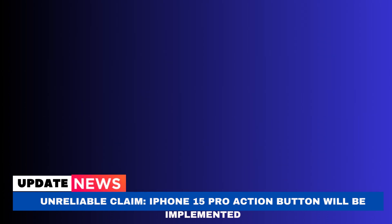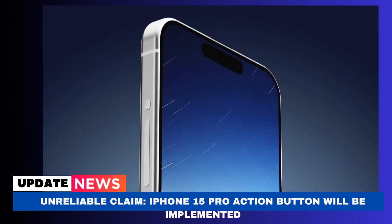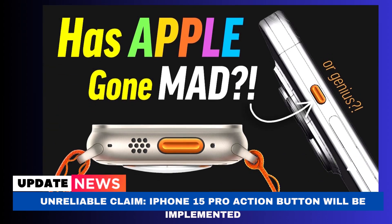I hope this rumor is accurate. I previously promised to assign the action button to the camera if one ever became available. Having a dedicated button to launch the camera app and make it ready to capture a picture right away would be ideal. While neither a leaker nor an analyst has a perfect track record, @Analyst941 has only ever gotten one thing right.